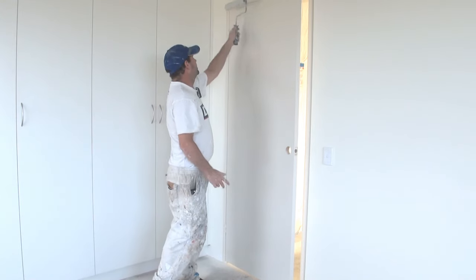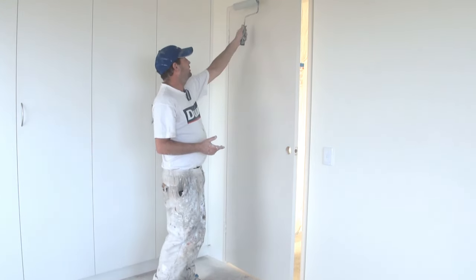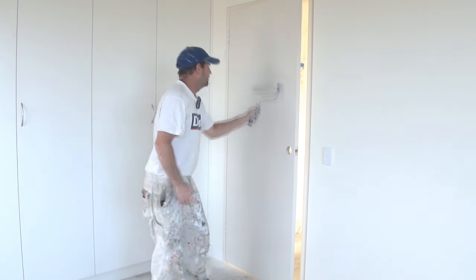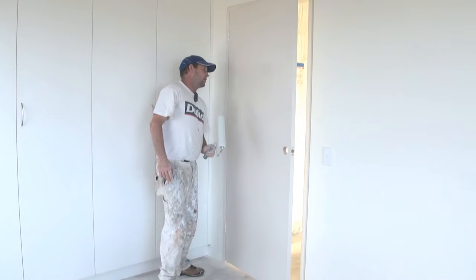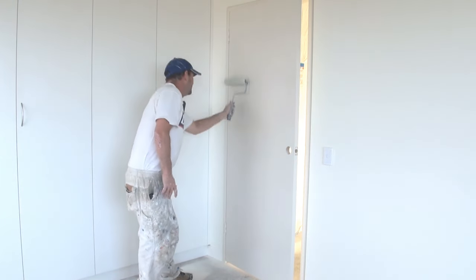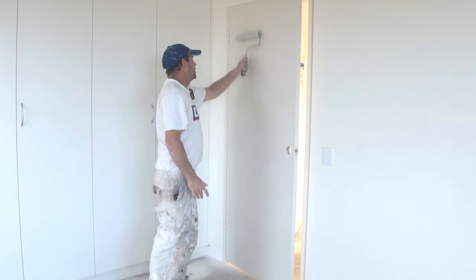But that doesn't matter at this stage. Now once you're at this stage, roll over the door. Use a reasonable amount of pressure because you want to get rid of any lines or anything that might be in there. Now you have to go back over it again, this time just a little bit less pressure, and this time I'm just going to go in one direction.